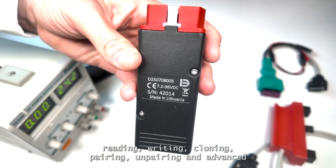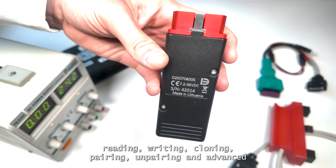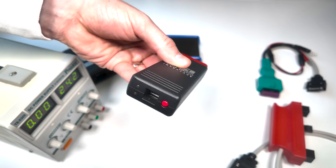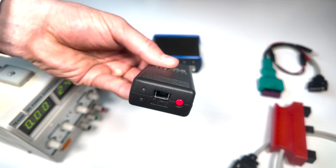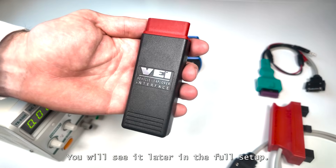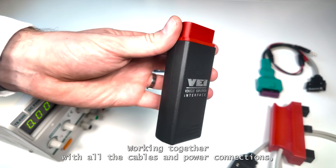It supports reading, writing, cloning, pairing, unpairing, and advanced diagnostic features across a wide range of vehicle brands. You will see it later in the full setup, working together with all the cables and power connections.